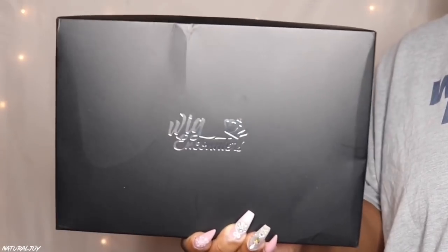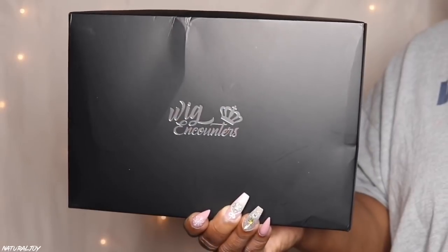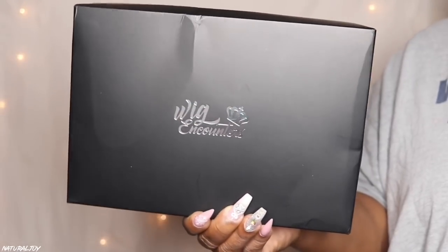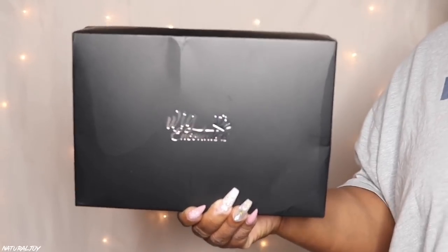Hey guys, I'm back today with another video. This one is going to be brought to you by the company Wig and Counters. Before I get started on all of the details, please make sure to hit the subscribe button — it is free — and also turn those notifications on so you don't miss out on any of my videos.